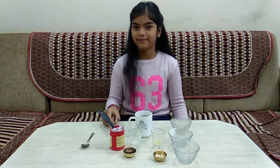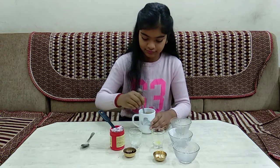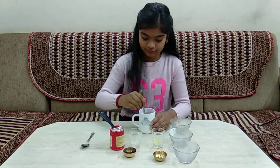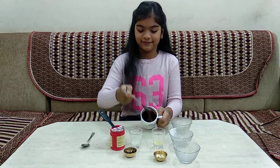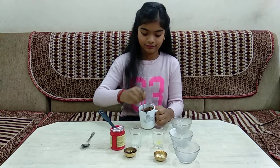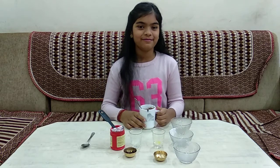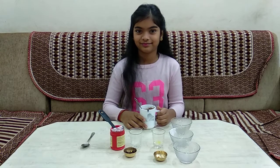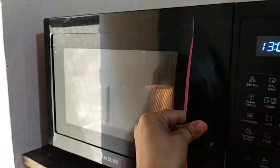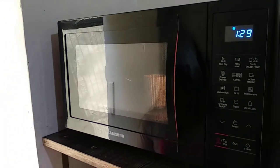We have put it all in. We should mix it well without any lumps. When it is all well mixed, we have to put it in the microwave for 1 minute and 30 seconds. Let's ask a parent or guardian for help. Let's wait.